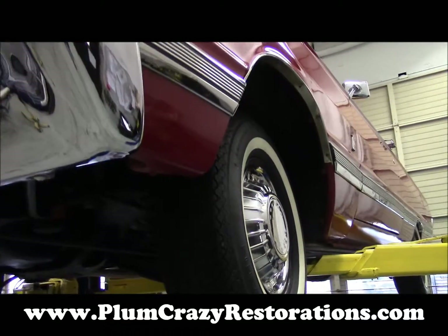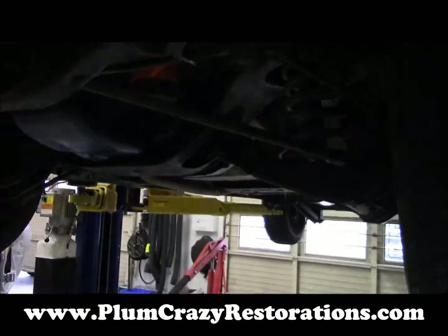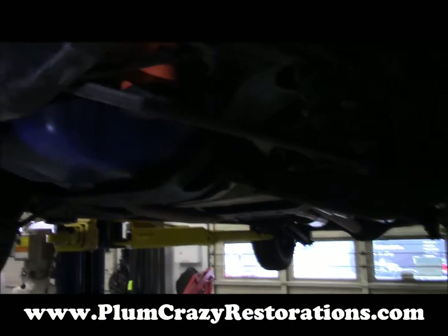Hey Joe, Plum Crazy Restorations. We're having a look at the underside of the 1966 Mercury Park Lane convertible. We'll just start in the front here and work our way back.